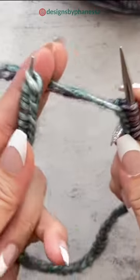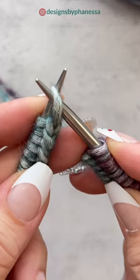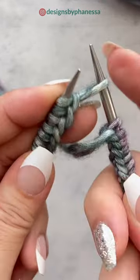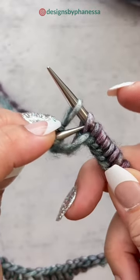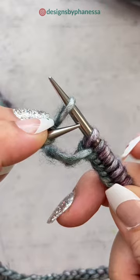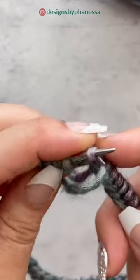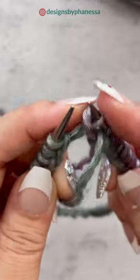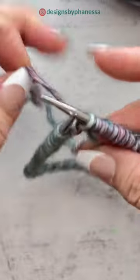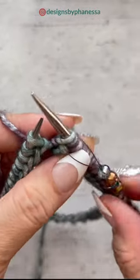Now we're going to take this needle where your strands are coming out of and slip this one as if to purl. You're going to slip it off, and then on this side you take this one — the first stitch from this side — and pass it over the one you just slipped and drop it. Pull the two strands to tighten a little bit, then grab your stitch marker and place it on your needle.